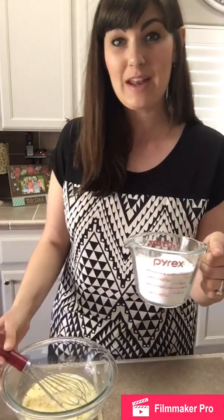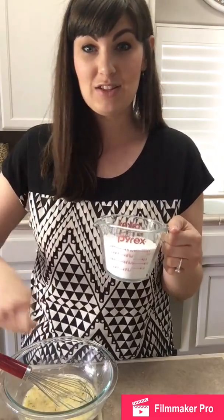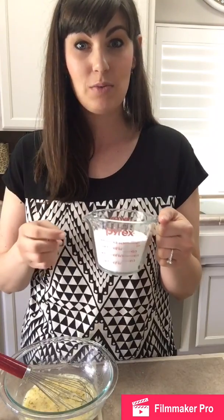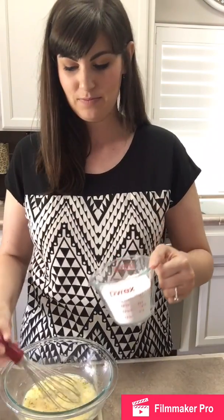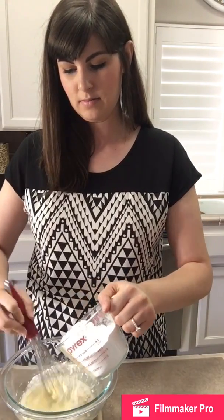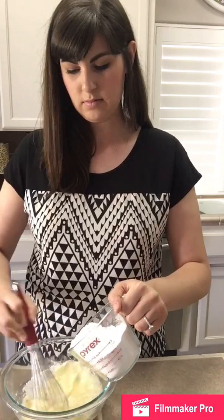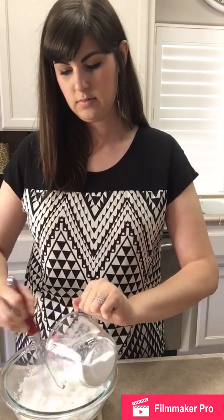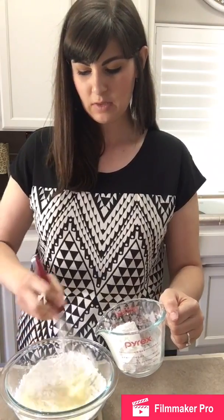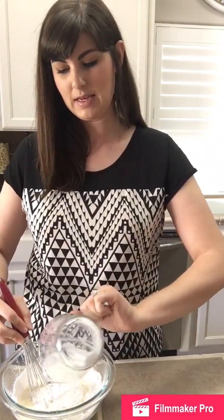Now comes the fun part — the tapioca starch. You can use arrowroot starch or whatever you have. If you were to put this in your bowl first and then start adding your liquid, it would get very hard and thick very fast, so we're going to add it now, a little bit at a time, and start whisking it in. Once it's incorporated we will put it in our baking dish.